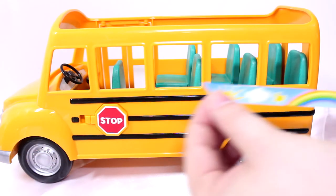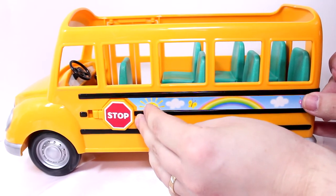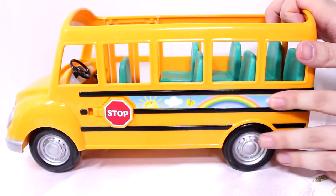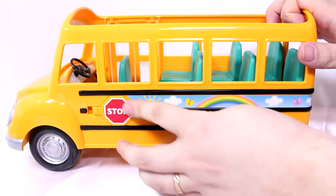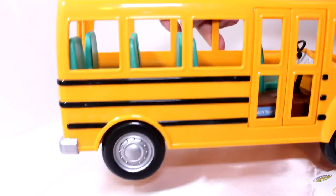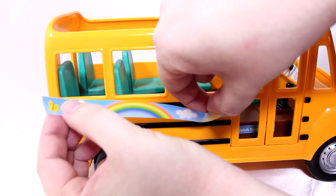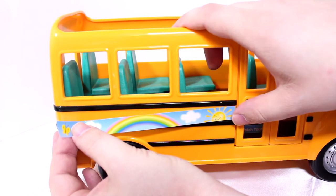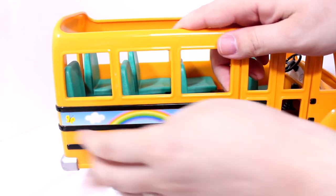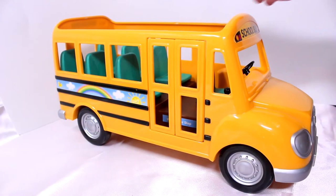Next we're gonna place the big stickers that go on the side. This one here goes around the stop sign all the way to the back — pull it nice and tight and press it on. We'll do the other side now too. Get the other long sticker, start it over here — pull it tight and straighten it up, all the way to the back. So there is the school bus, all ready to go.